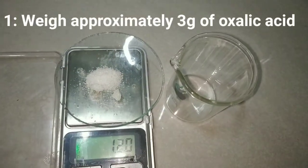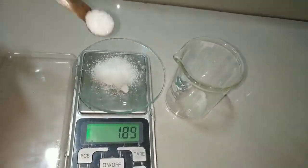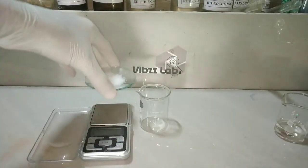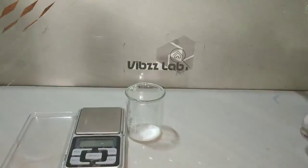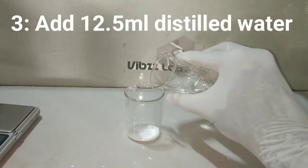For the synthesis we require the following chemicals. We begin the experiment by weighing out the chemicals. First of all, I am weighing out three grams of oxalic acid on this digital balance. After weighing it out accurately, transfer it into a 50 ml beaker.